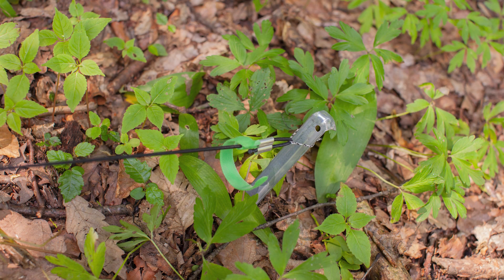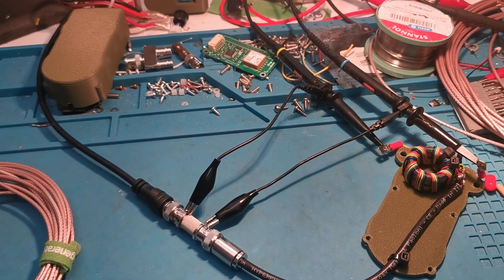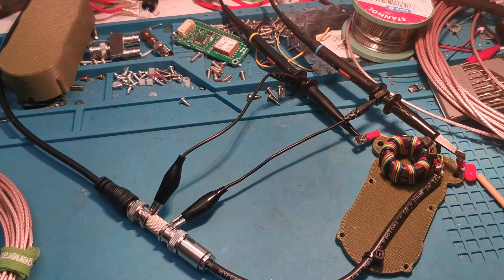On the same hike we also did a second field test: coax feed line versus no feed line at all. This was also very interesting and will come in the next video.